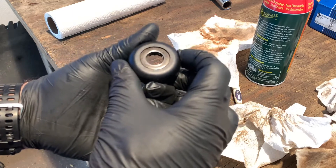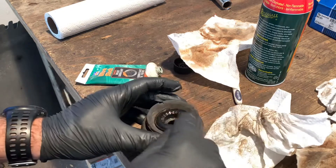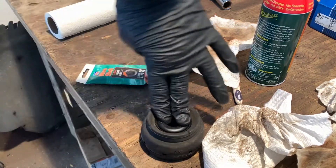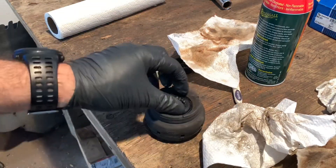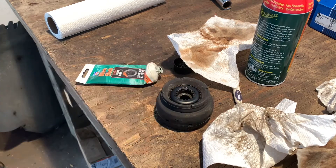Made in Germany — quality, precise. Yeah, that's going to be good. I'm happy with that one. Refurbished strut bearing.